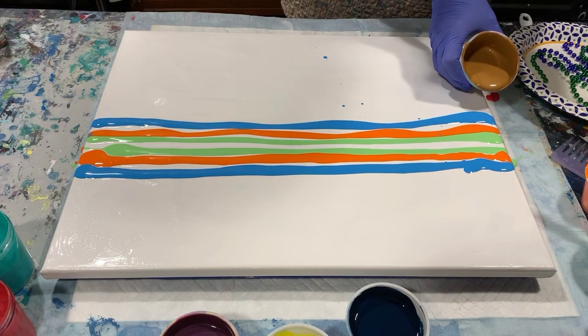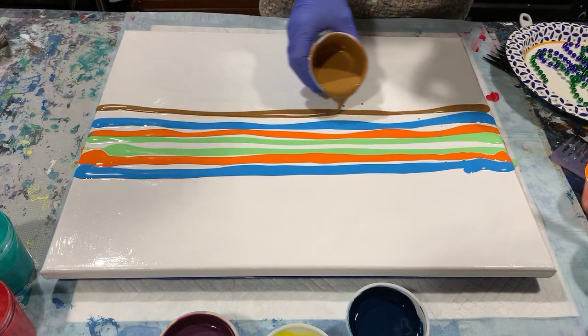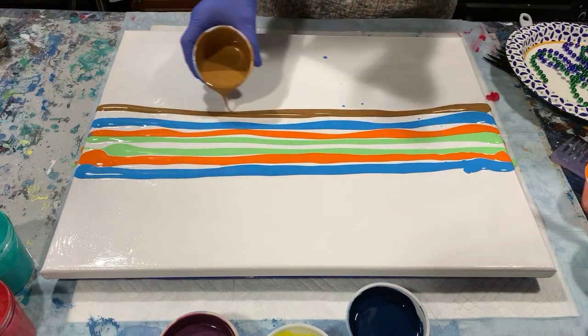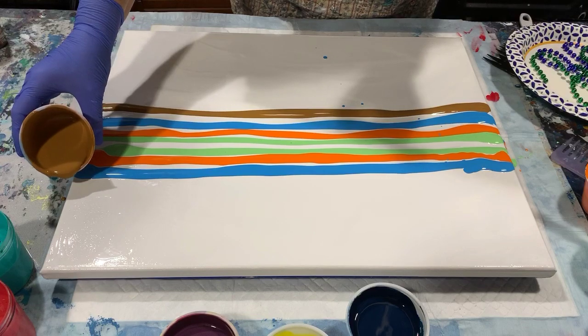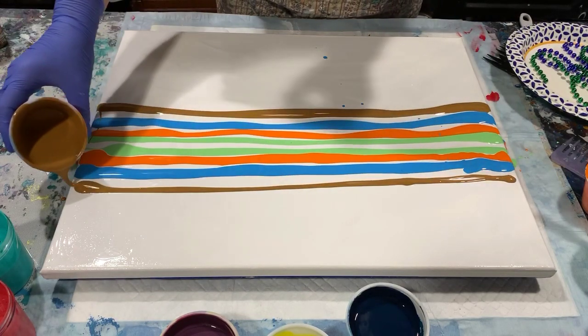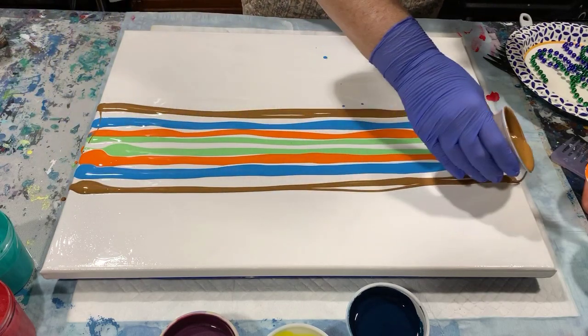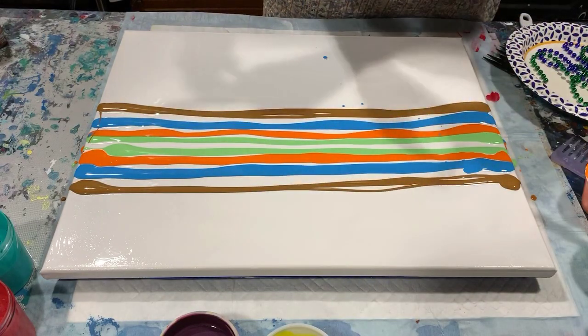I did lay down a very thin coat of artist's flow acrylic white here to help the paint move, and I will tip the painting to get all the canvas covered after I lay down all the paints.